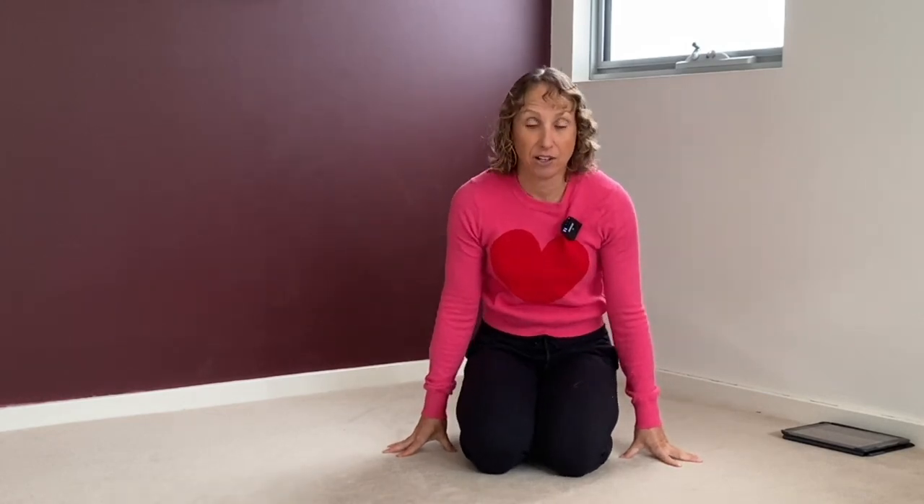We're going to oil up around our shoulders, spine and hips before we hold the stretches. Starting — you can stand, you can sit on a chair, you can kneel or sit on your bottom. We're going to oil up or warm up around our shoulder joint first. So big circles one way, lubricating into that joint.